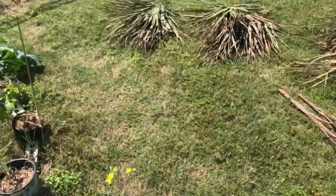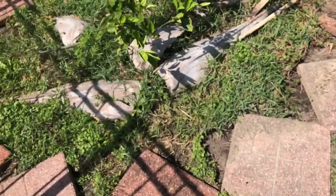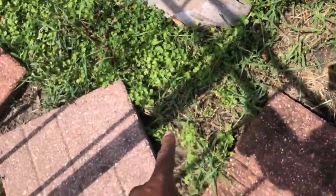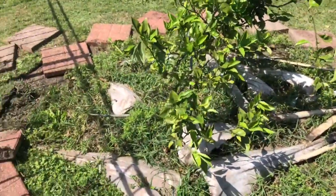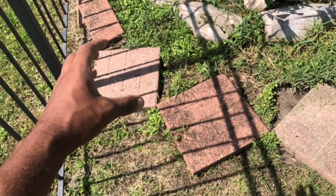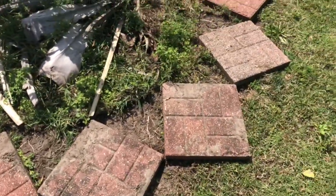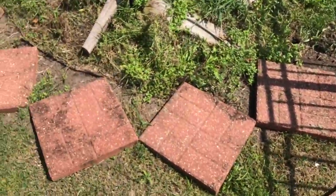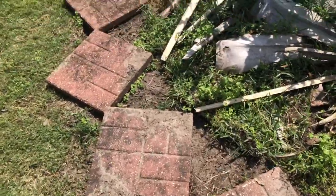Quick update on this orange tree over here — I'm renovating the bed. I'm turning every brick 45 degrees. I had them with two edges up in a straight line making a nice circle, and now I'm turning each brick 45 degrees to make a diamond pattern while still keeping that circle shape. The reason is to open up space so I can plant around this orange tree.